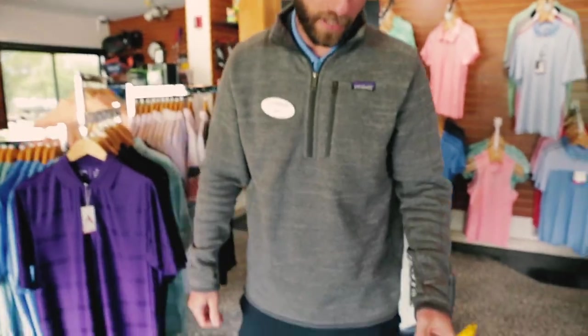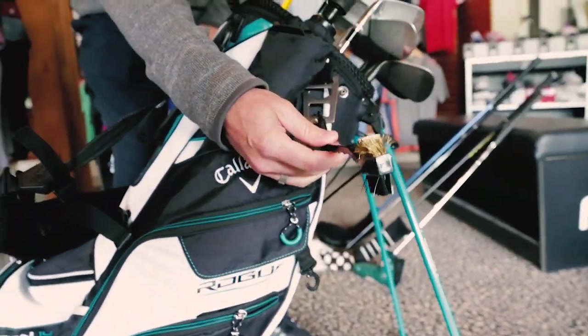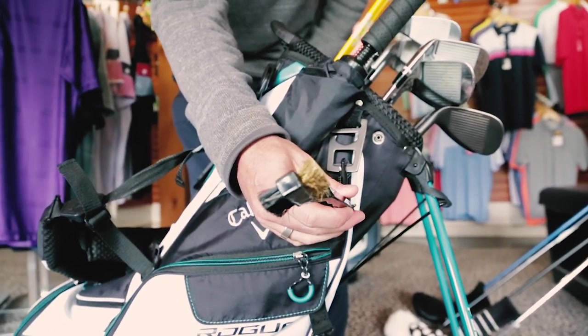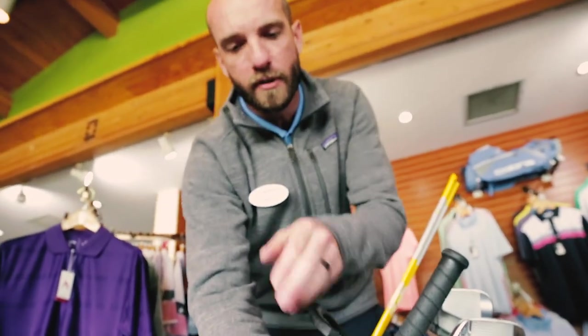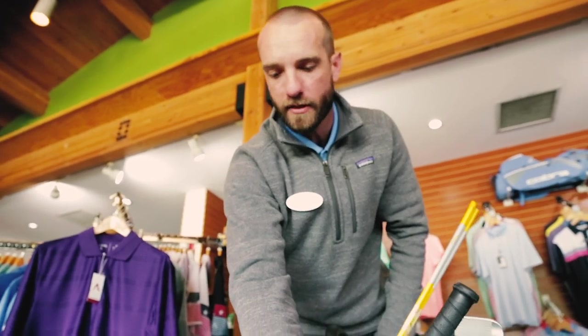On the outside of the golf bag, we have a club brush — keep those grooves clean. Grooves are for water displacement, which allows the club face and the golf ball to get better contact. It gives a little bit more spin and a little more control over the golf ball — very important. You can also use the black side to clean your grips, so you don't have to buy new grips as often as you usually think you might.